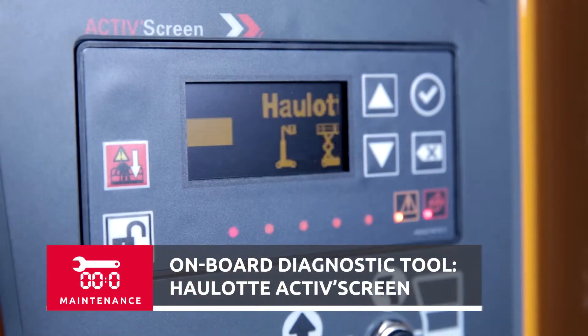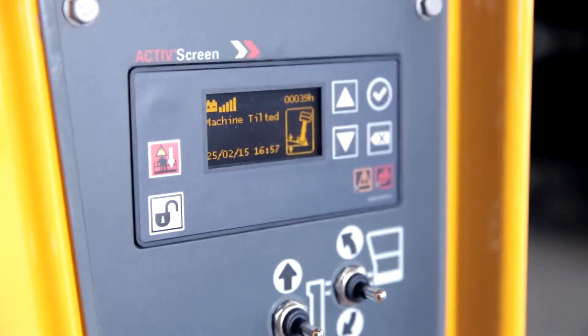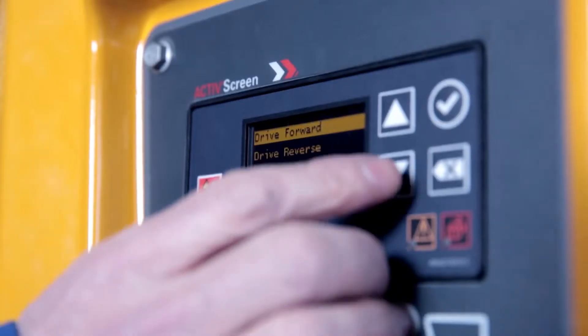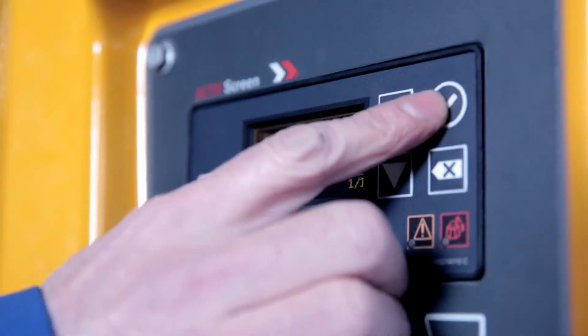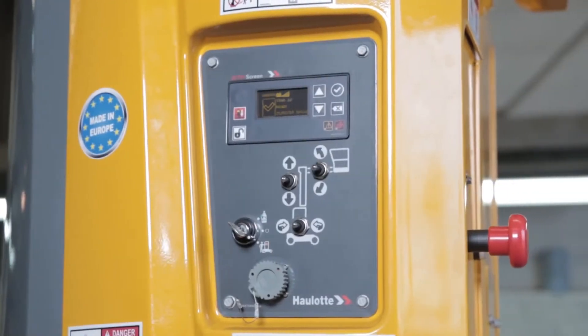The Active Screen is very easy to use, delivering essential information in real time, facilitating maintenance and repair, as well as providing diagnostic alerts or recommended machine adjustments. Active Screen is a time saver, helping assure compliant and economical upkeep.